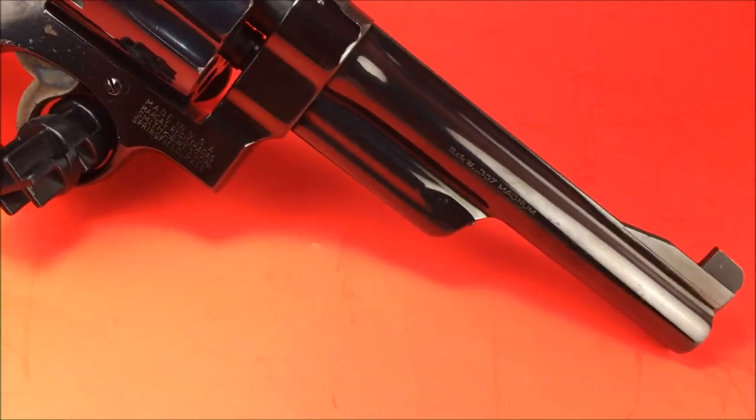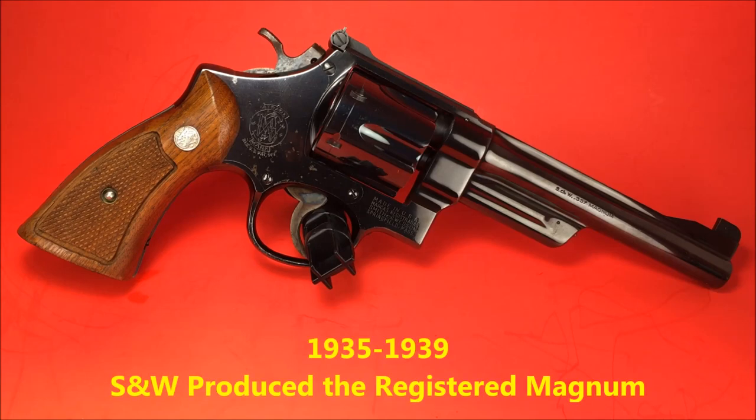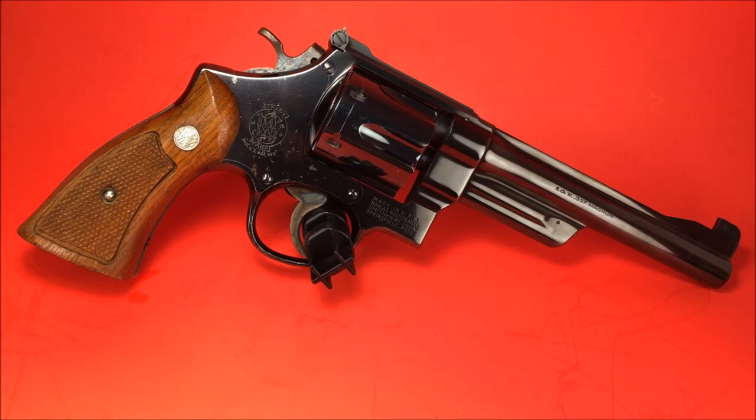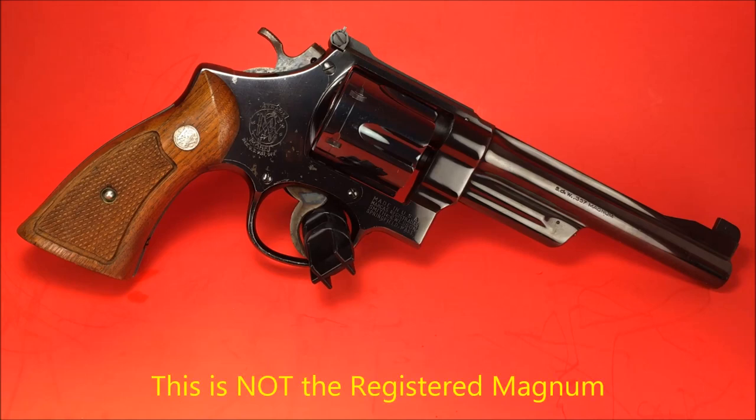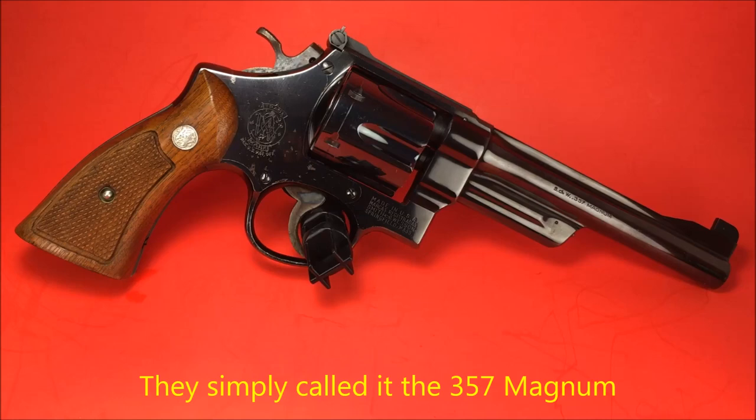The Model 27 — it's so big I can't even get it in the frame. Even though it was introduced in the middle of the Great Depression and was extremely expensive, Smith & Wesson found itself with backlogs of orders for the four years it produced the registered magnum. A lot of law enforcement officers across the country carried the registered magnum. In 1939, Smith & Wesson stopped production of the registered magnum and it was replaced with the .357 Magnum — this one right here. The Model 27 was noted for its durability.